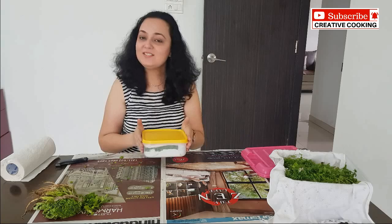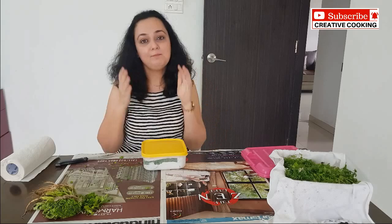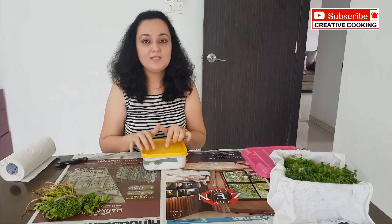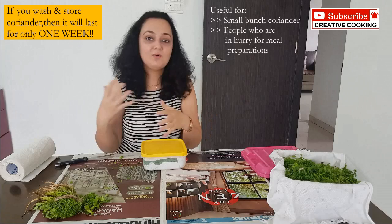If you have got a small bunch of coriander that would last only for a week or so, then what you can do is wash the coriander under running water, pat it dry, and allow it to dry completely under a fan. Once it is dried, pack it in the same way I have shown. That way you can directly use it while cooking without having to wash it again. The reason I have not washed it in this video is because if you wash and pack it, it lasts just for a week — which is good for people who have a small amount or are busy.